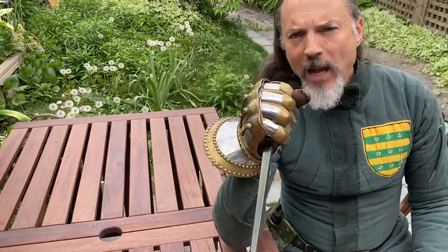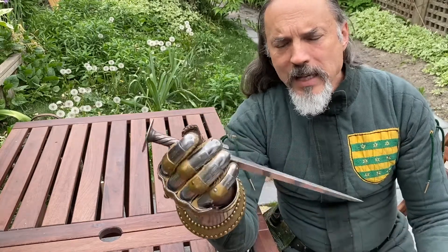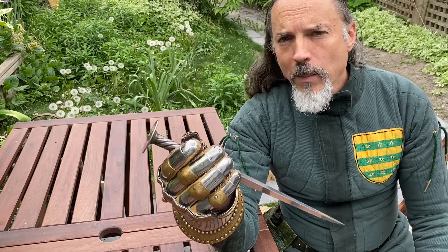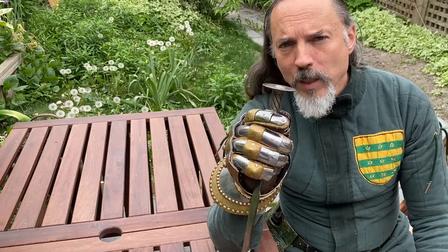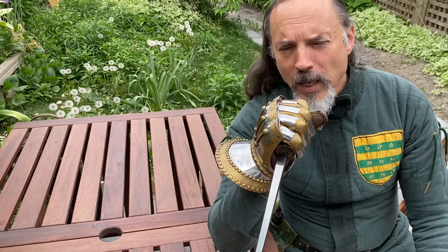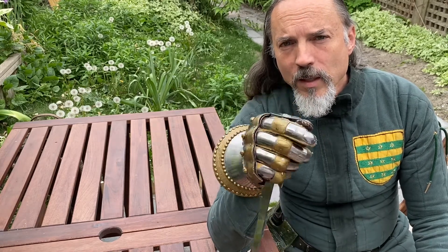From a fashion perspective, by wearing this rondel dagger I indicate that I don't need to wear a practical knife. I can wear a man-killer meant to kill a person in armor. And that's a statement. So when you see a picture of somebody wearing a rondel dagger it's a very particular kind of person, and he is at least claiming he owns a pair of gauntlets. See you tomorrow.